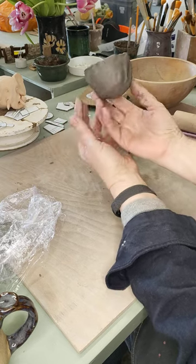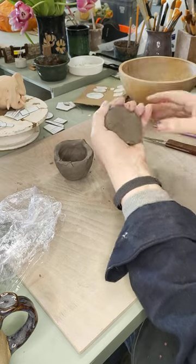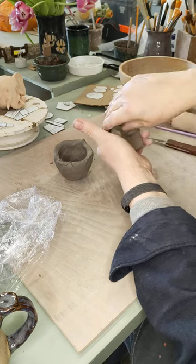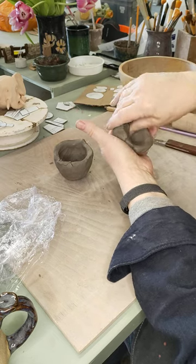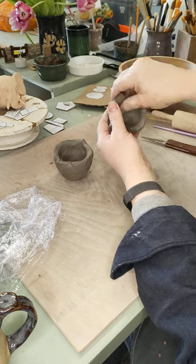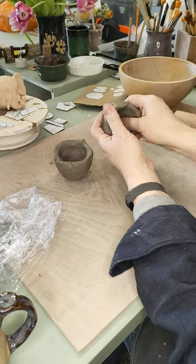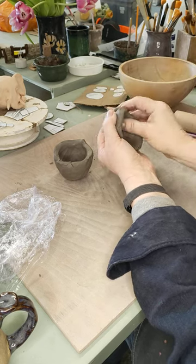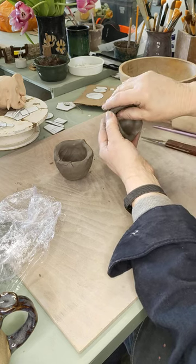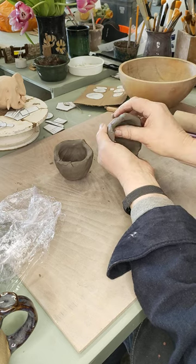Once I've done that to one pot — I've now got a little cup — I'm going to do it to the other side. Put it in my hand, push in with my thumb until I feel it push against my hand, then stroke the clay up all the way around. Once I've gone around once, check it, pinch it out, make sure it's the same thickness everywhere. This way it will dry better, more evenly, and have fewer problems. This also ensures that any air bubbles trapped in the walls get pushed out as you pinch.